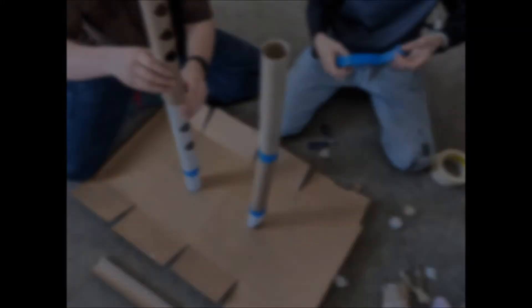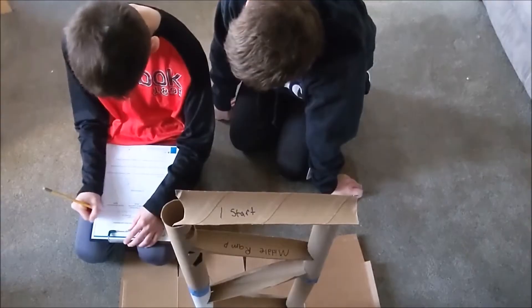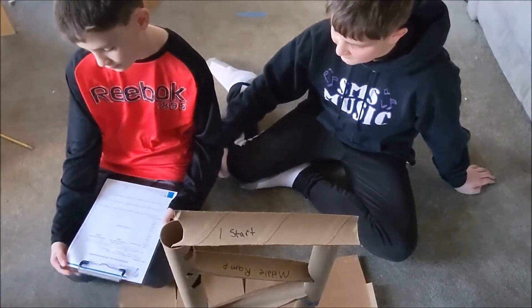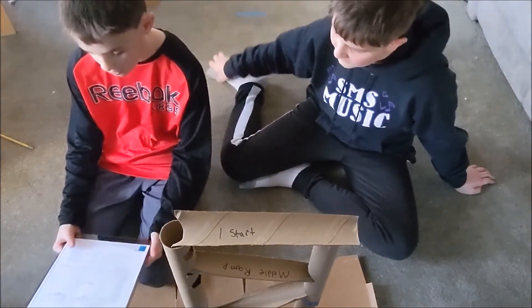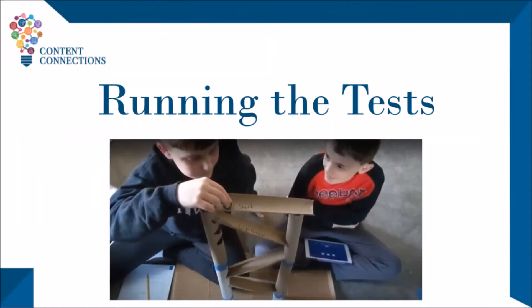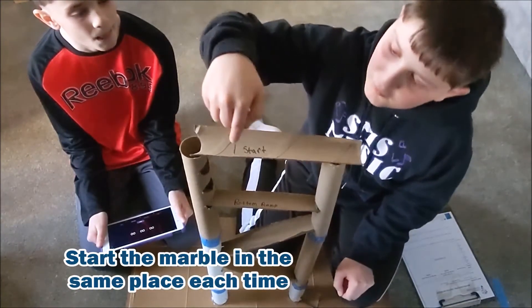Test each addition by sending the marble down the ramp to make sure it is going where you want it to go, and adjust your ramps as needed. Hot glue the ramps in place if needed, but don't block any of the holes. Continue construction until all parts are in place and your marble runs smoothly throughout the maze. Now it's time to use the data sheet to assist students in making a hypothesis. Before running through your maze, have students make a prediction about what they will find when they adjust the ramp positions. Starting the marble in the same place will allow us to compare all of our results.